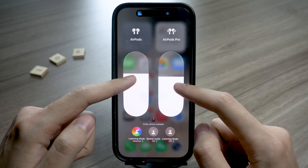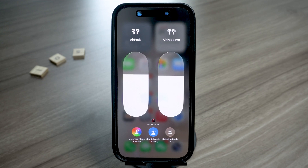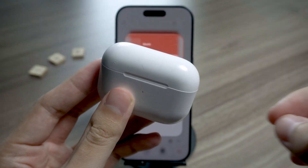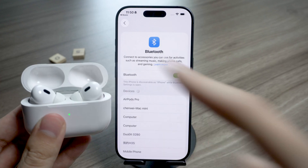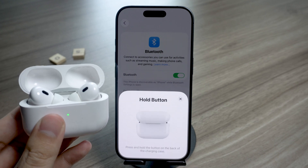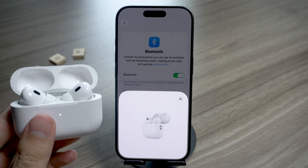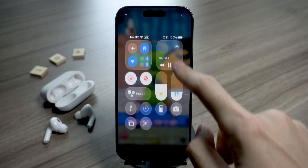Alright, let's start from the top. Before you can share audio from the same iPhone or iPad, you'll need to make sure both sets of AirPods are paired to the device. If yours are already connected, skip ahead — you're good. If not, here's what to do: grab your AirPods case, open the lid near your iPhone, wait for the setup animation to pop up on screen, then follow the on-screen steps. Once that's done, tap 'Connected with iCloud' and give it a moment. You'll know they're connected when you see the AirPods icon in your Control Center.